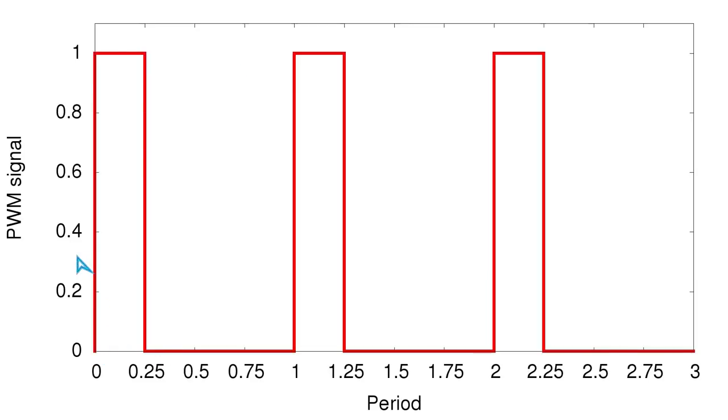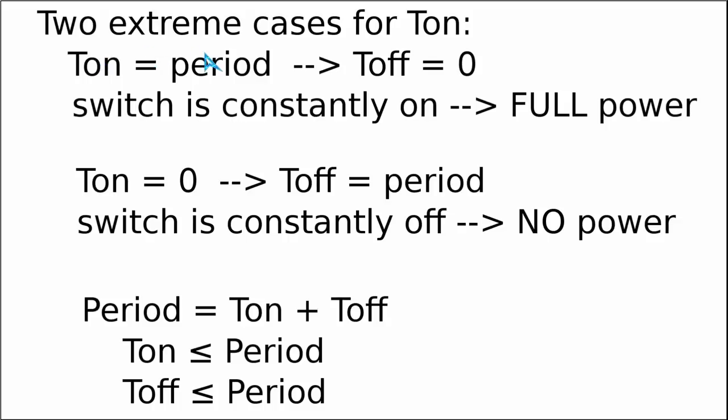It is easy to see that by increasing the ON time of our switching element we increase the average power flowing through the circuit, and conversely reducing the ON time also reduces the average power. Since we can vary the ON time and OFF time gradually, we must discuss some extreme cases. The period is the sum of the ON time and the OFF time, so neither can be larger than the period itself — the ON time and OFF time are always smaller than or equal to the period.